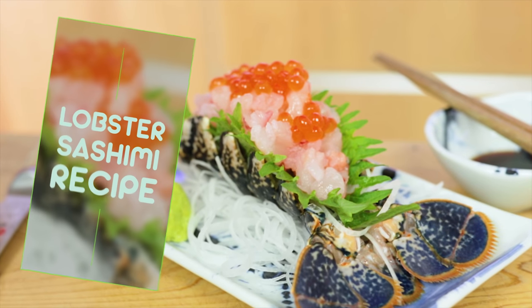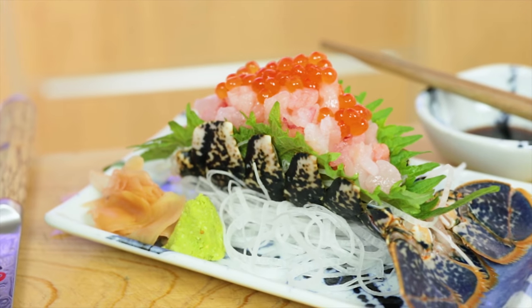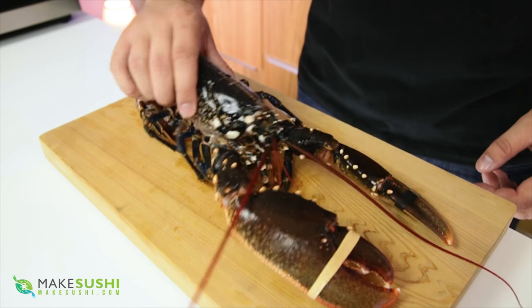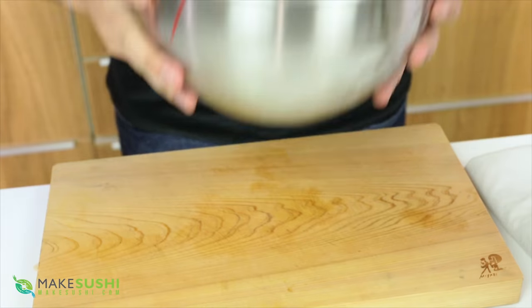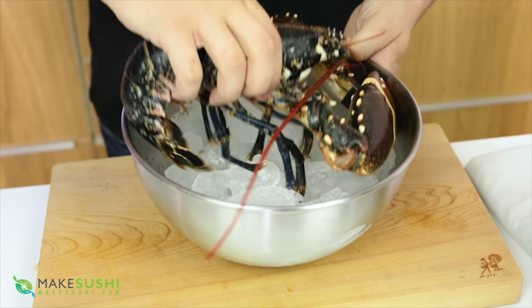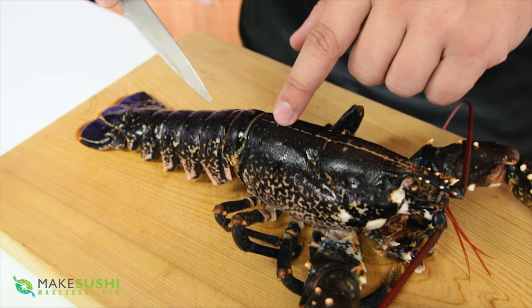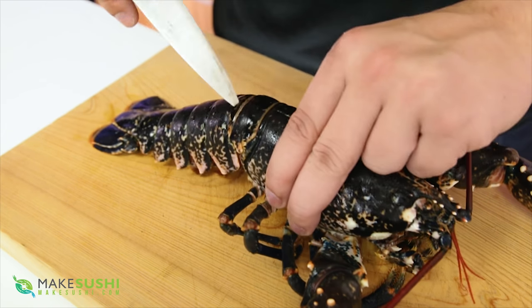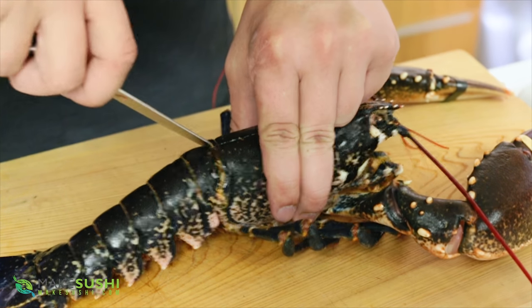Let's get going, let's do this. To prepare the lobster, you're going to need to first freeze him for 15 minutes. This will not kill him, but it will put him in a sleepy, comatose hibernation state, so it's a bit less cruel way to kill him later. Once he's been in the freezer, you want to cut right underneath here — this is where the heart of the lobster is.